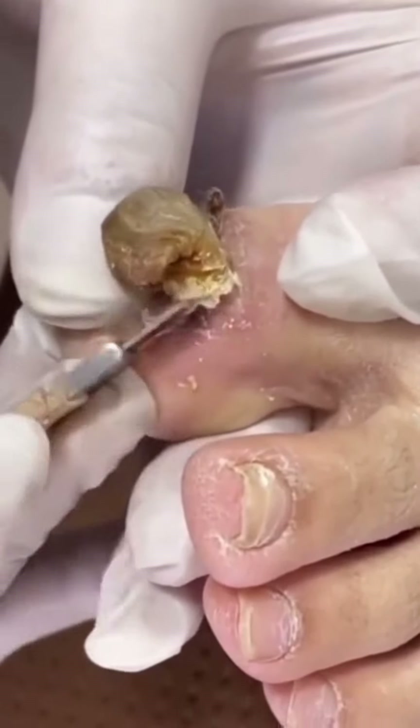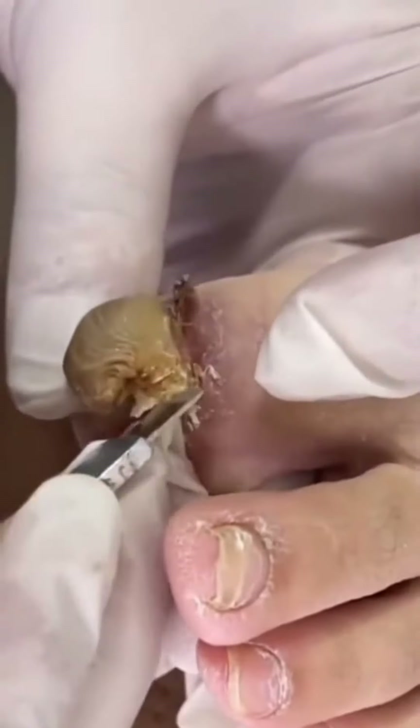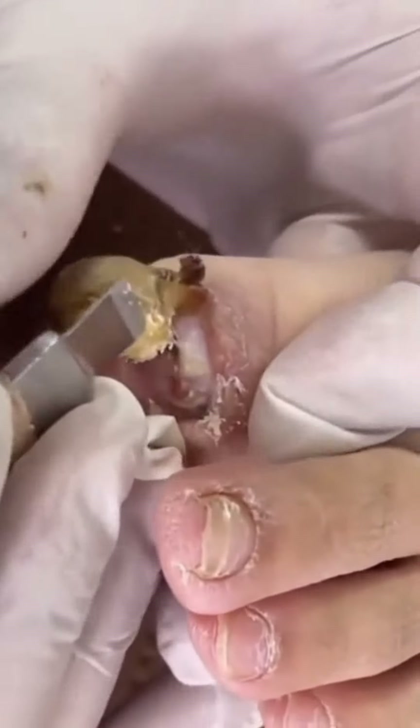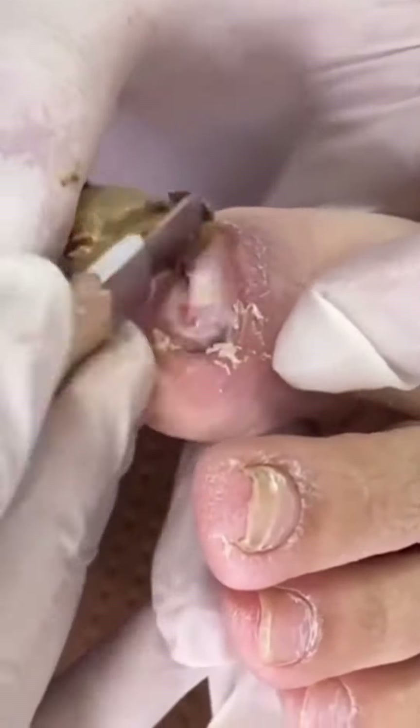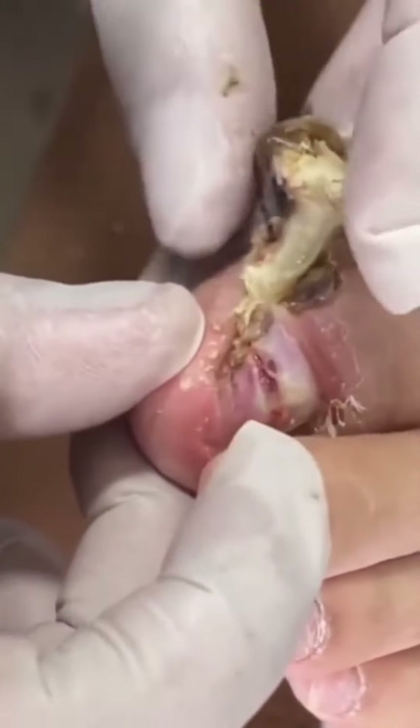The toenail here has just been gently lifted and encouraged to be lifted away from the base of the nail bed until it's ready to come off — and here it comes. What you have once the nail's gone is a nail bed, and either a new nail will grow, or sometimes you just get a very, very thin nail.